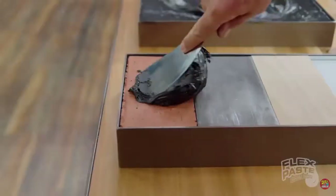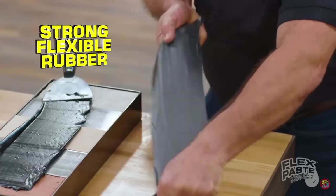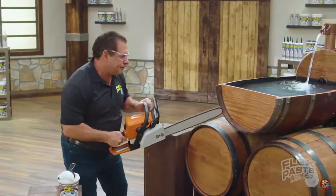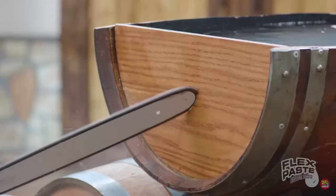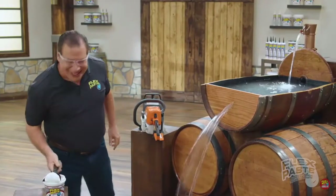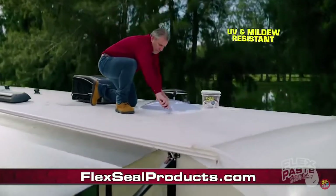Use Flex Paste on wood, metal, all types of surfaces. And once it dries, it turns into a strong, flexible rubber. It expands and contracts. Flex Paste is tough stuff. Now that's a lot of damage! But with Flex Paste, you can create a watertight seal.